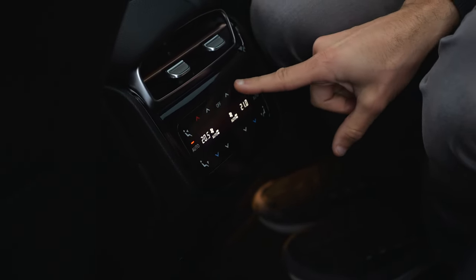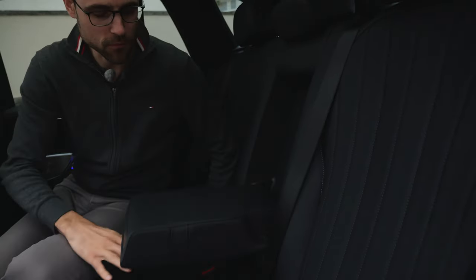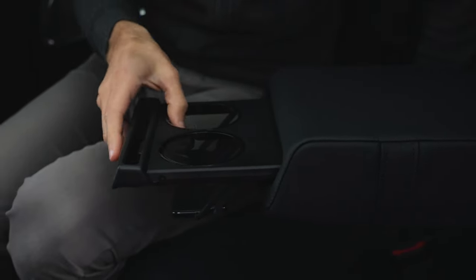In the lower part, we also have a separate climate unit here, but it's the one-button design again. Below that, two USB-C chargers. Here you can fold down the cup holders — it's like a smartphone holder — and like this you can release them.